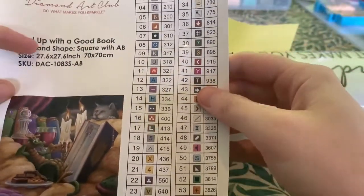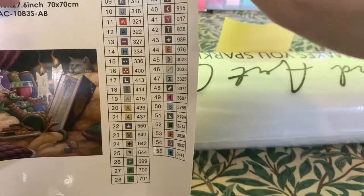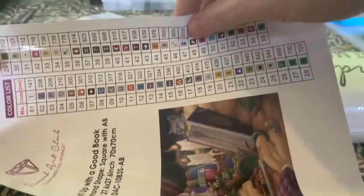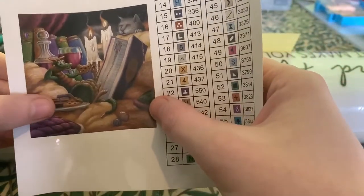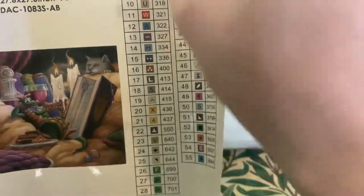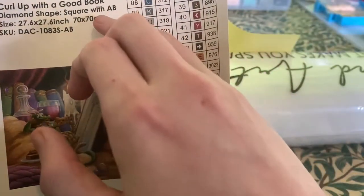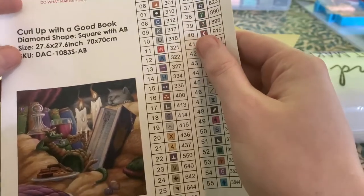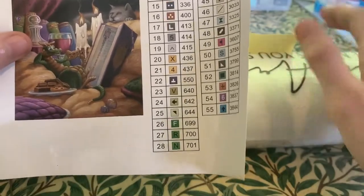In the box we get a legend, and this is on a sticker sheet. What you can do — and this is what I do — is cut these bits out and put them on my tubs so that when I'm doing diamond painting I know exactly which symbol is for which color. This is how the painting is going to look, and it tells us the picture's name. It's a diamond shape, which means the drills are square. It's got ABs — aurora borealis — and I'll show you what those are later. It's 70 by 70, so it's a square painting. Let's open up the packaging.